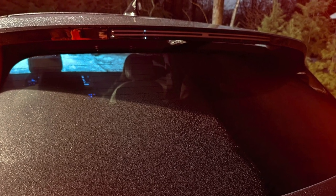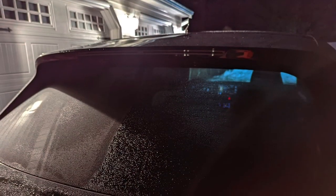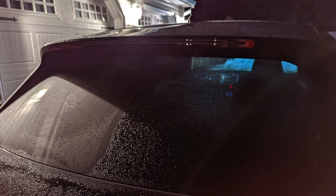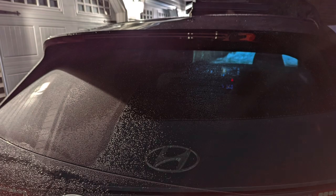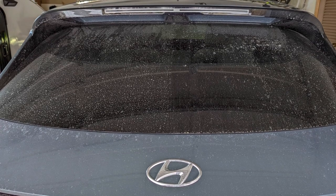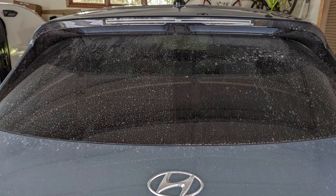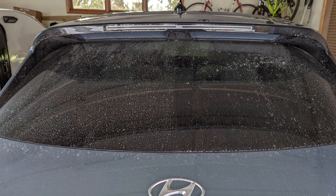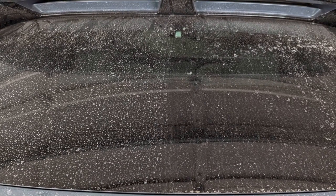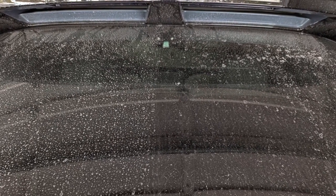Based on the last three weeks of driving, I believe the Turtle Wax is a better all-around coating to use on your back windshield, as you'll see in the next photo showing what it looks like after several weeks. Because the droplets are so small with the RainX, they don't tend to run off — they just sit there and when they dry they leave a really ugly layer of grime on the window. With the Turtle Wax the droplets get large enough that they eventually run off, so you actually have a much clearer view out the back window.